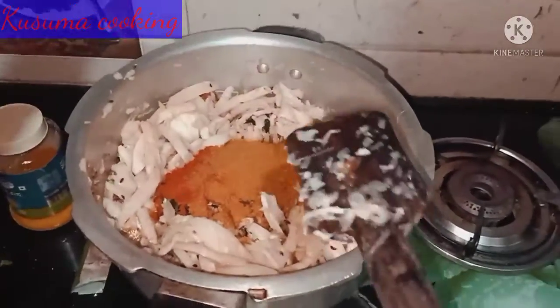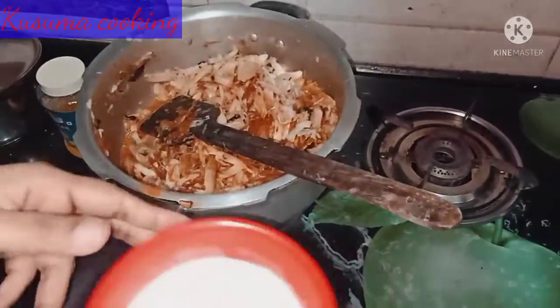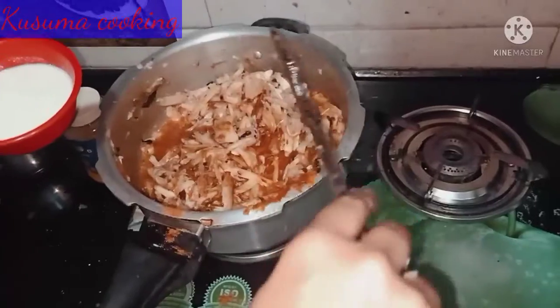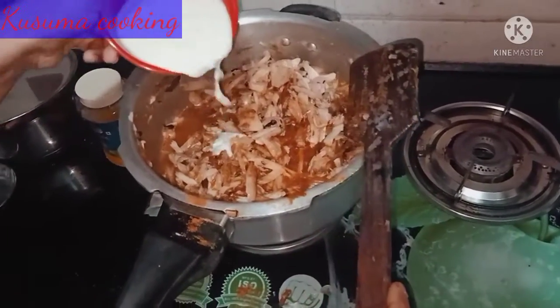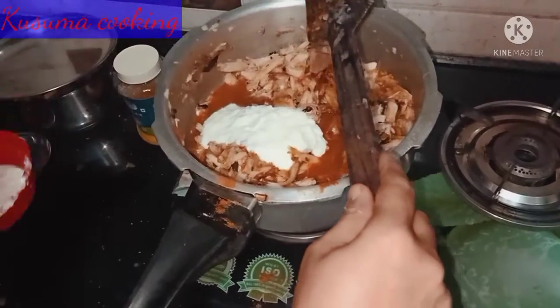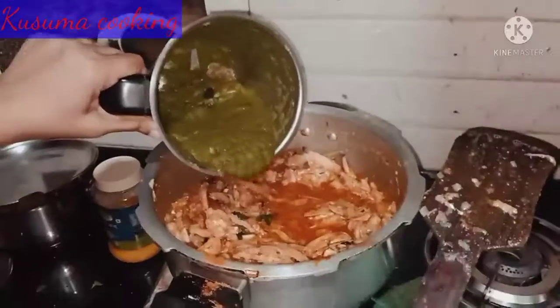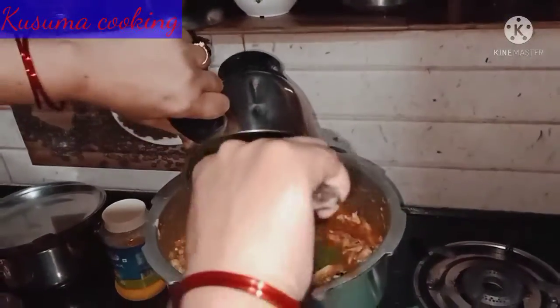Chilli powder, dhania powder, turmeric powder. Mix the mushrooms.